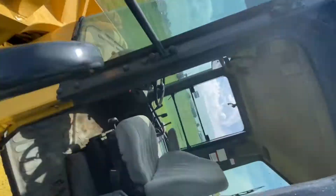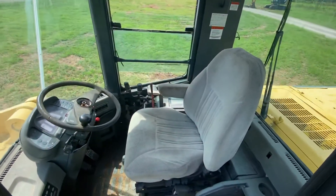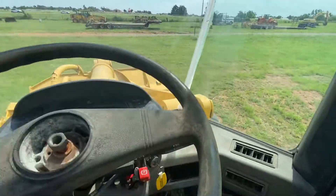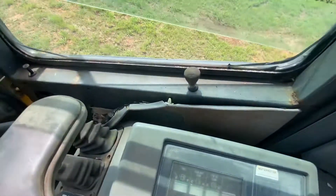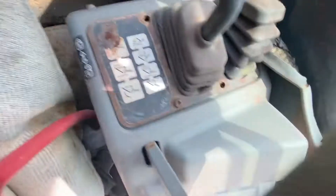Let's go ahead and hop up in the cab and show you the interior and start it up for you. I'll zoom out to the fisheye lens — bear with me as I climb up here. The machine is sitting at 14,418 hours. It has dual handle controls, with a legend for that.